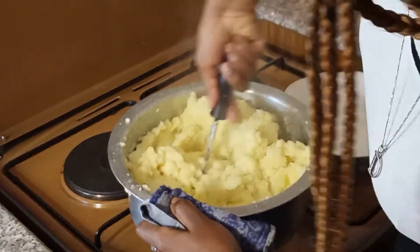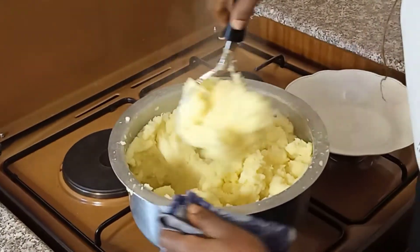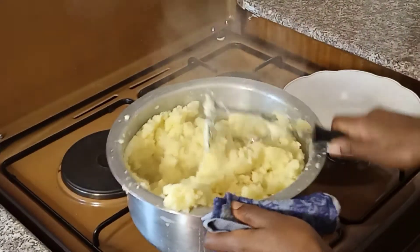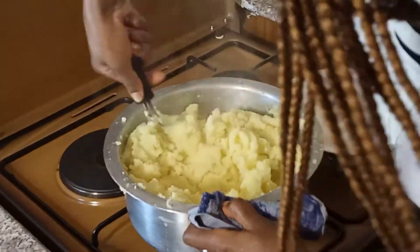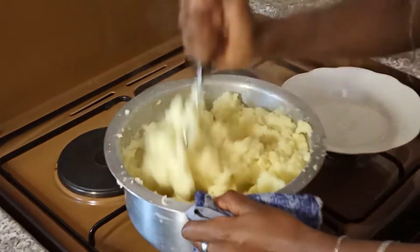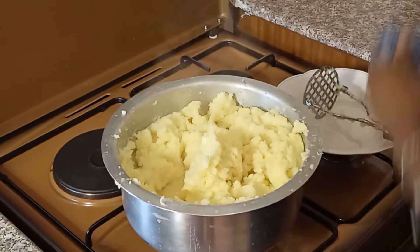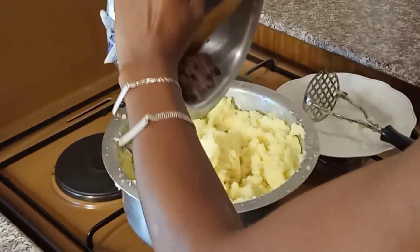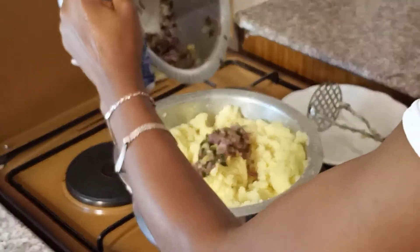Add milk until the consistency you want is correct, and you can also add butter if you want. You see, guys, it's very soft — you can give this to babies! So now this is where our fried onions come in handy. The onions will add more flavor.